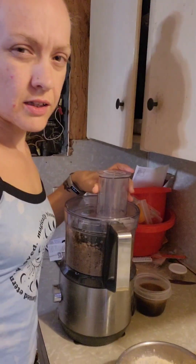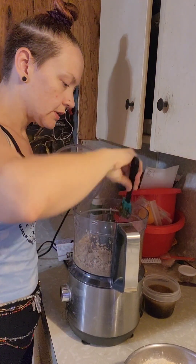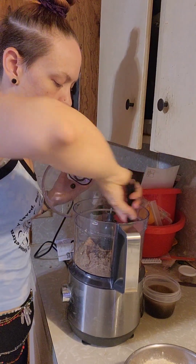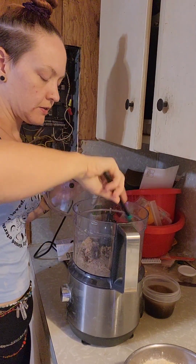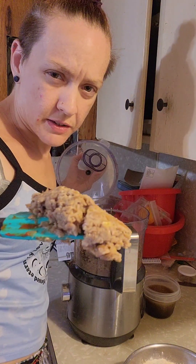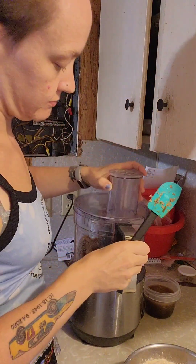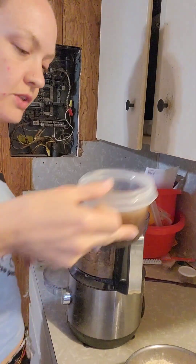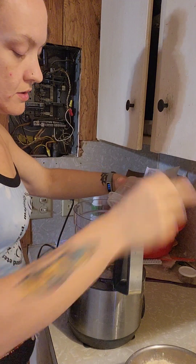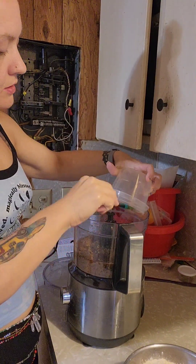I like to let it go for a while in the food processor and then scrape it down. It kind of reminds me of bean paste or refried beans. Then we add the liquids.